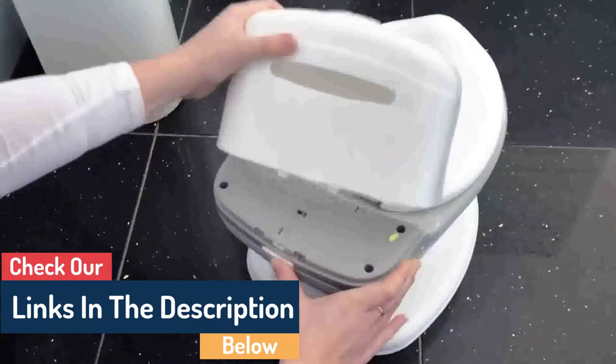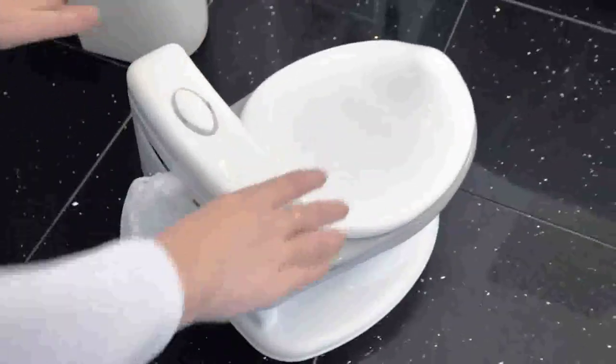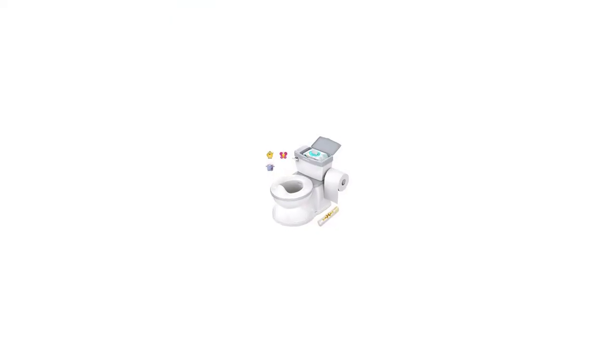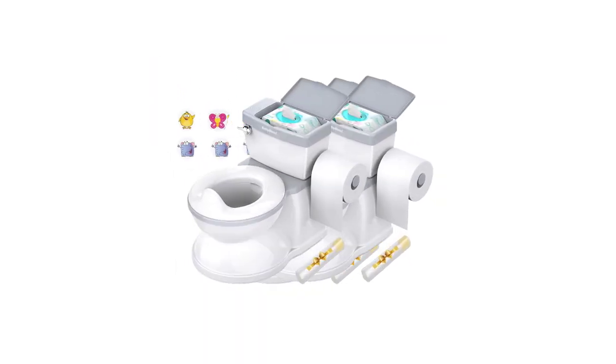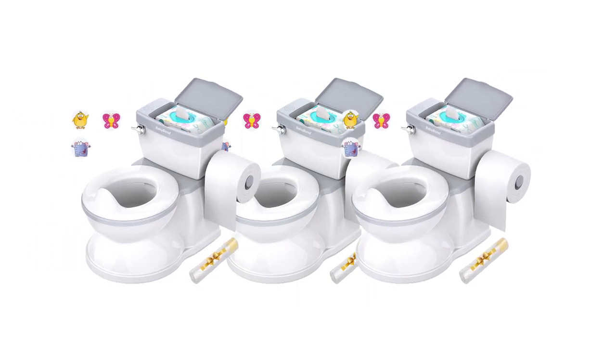This video will discuss everything you need to know about potty training a baby with realistic flushing sounds, including the benefits of using sound, how to use it correctly, and tips to ensure success. We'll also cover how to create realistic flushing sounds if you don't have access to a real toilet.